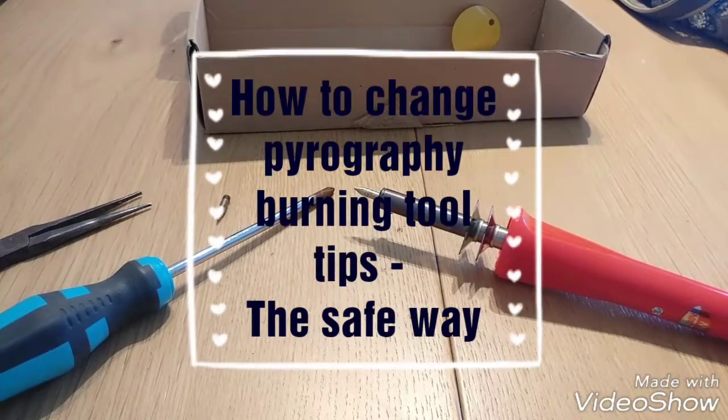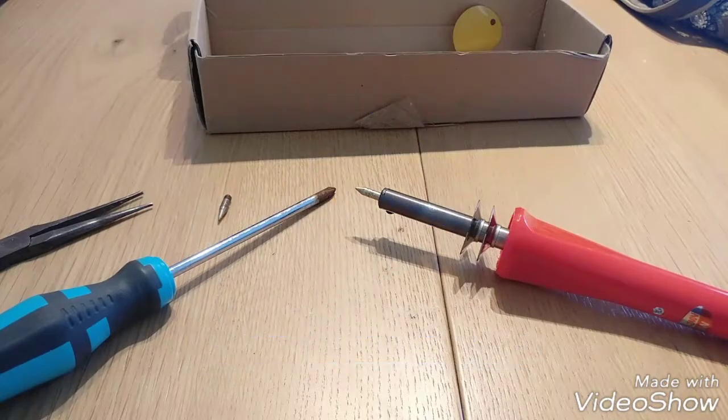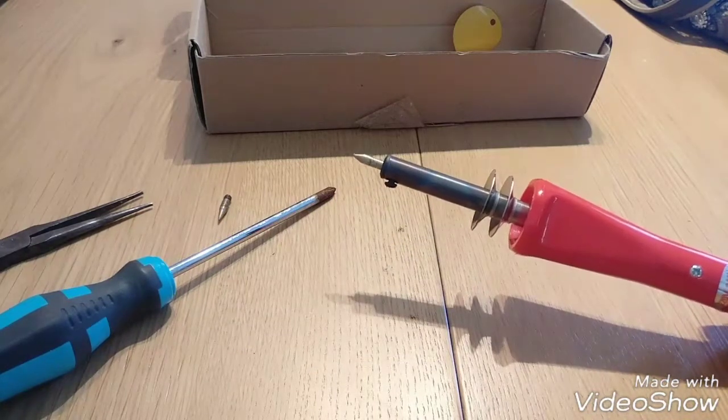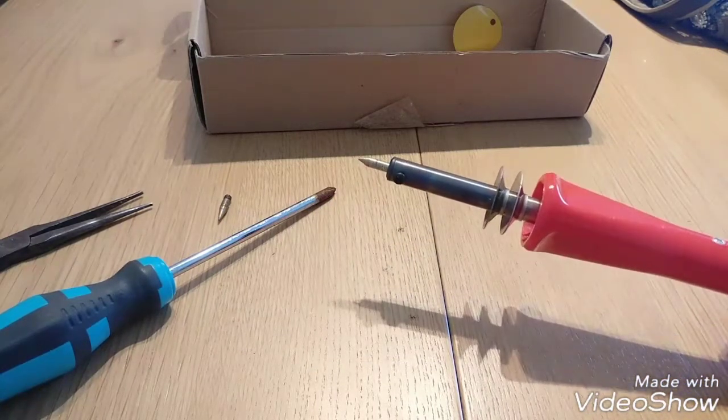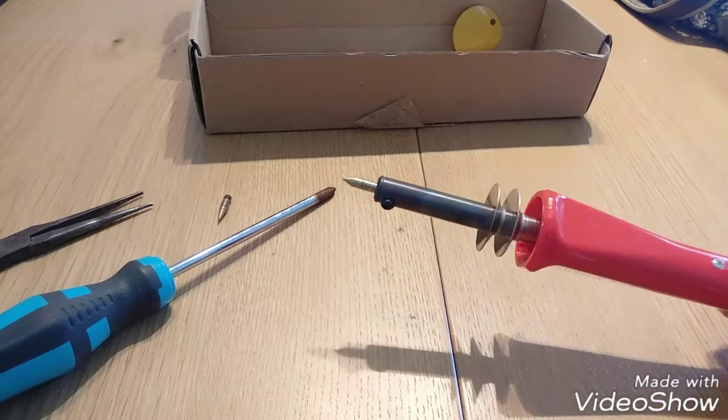Hey guys, good morning! This is Ifat from Studio Lula. I want to show you today how to remove and change the tip on your burning tool. Sometimes we forget — we're all drawn into our work — and we forget it's really hot and very dangerous.